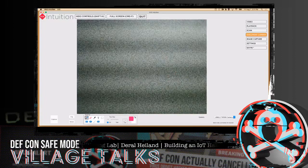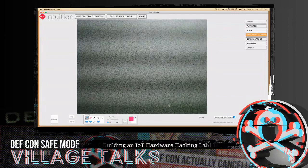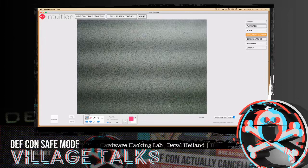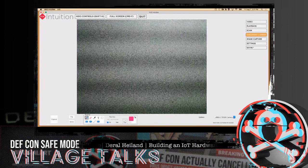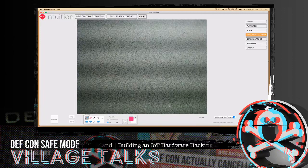A question: what do you use for on-chip debugging other than the Shikra? If you want to do on-chip debugging or pull firmware out of chips, that's the next section we're going to dive into.